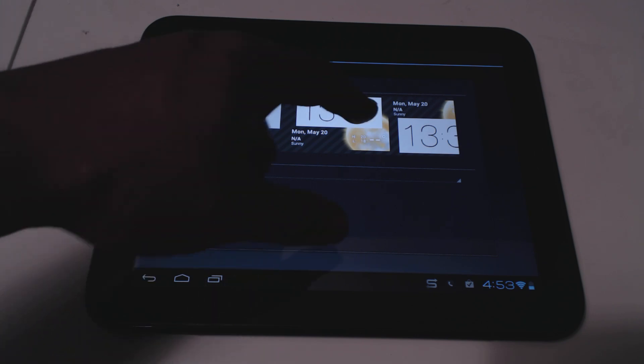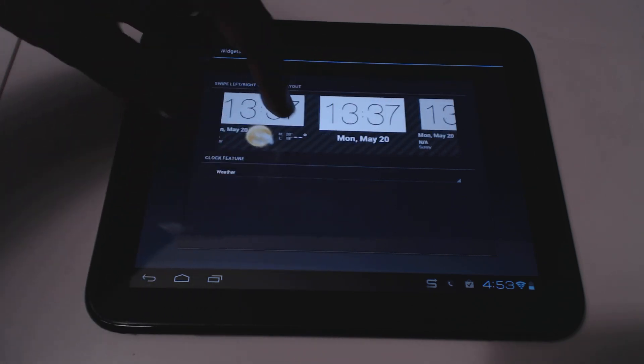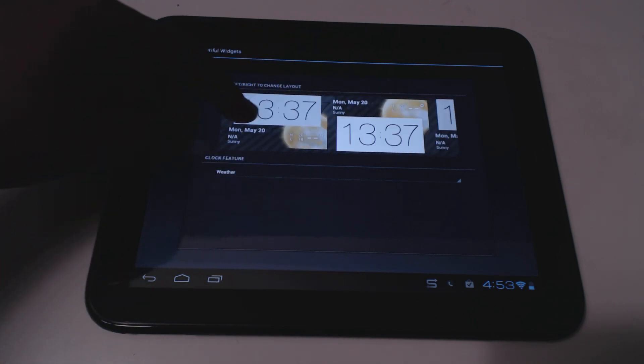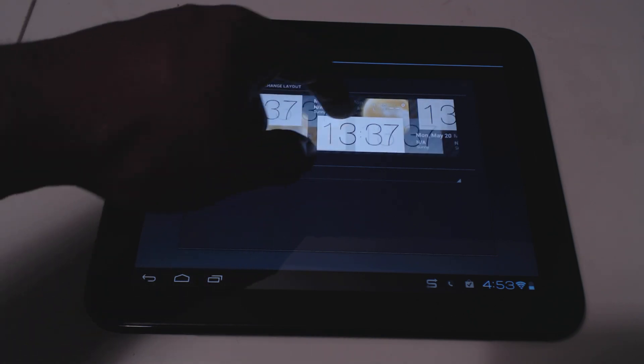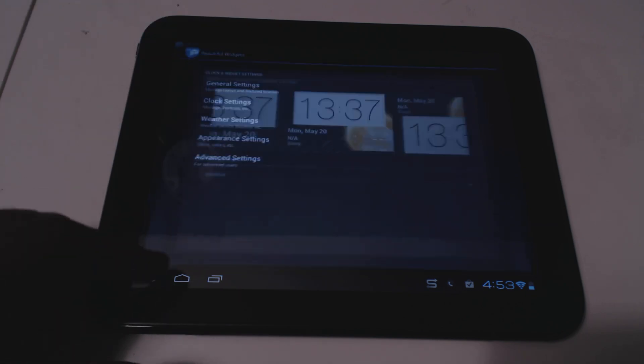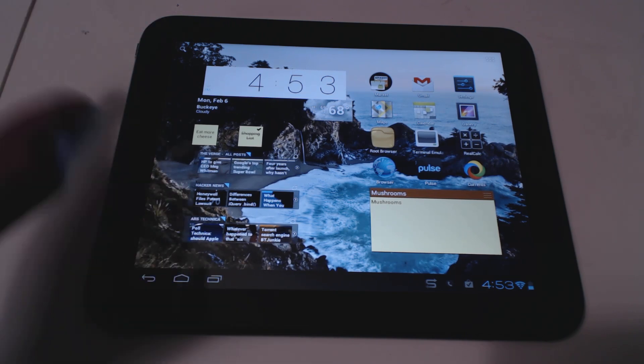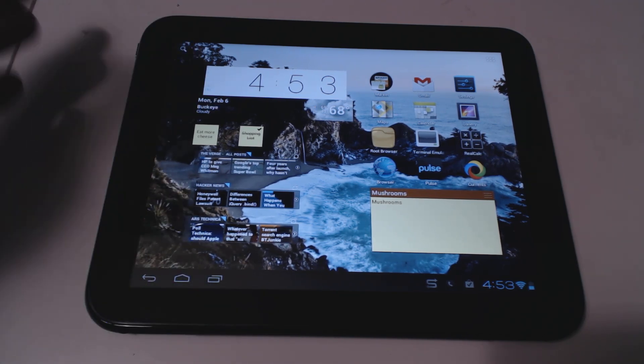You can also arrange the layout however you want. The default is one arrangement but I've changed it to a different one. There are a lot of ways you can customize and set this up.